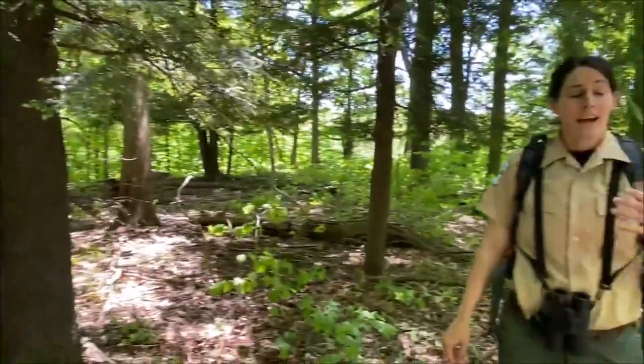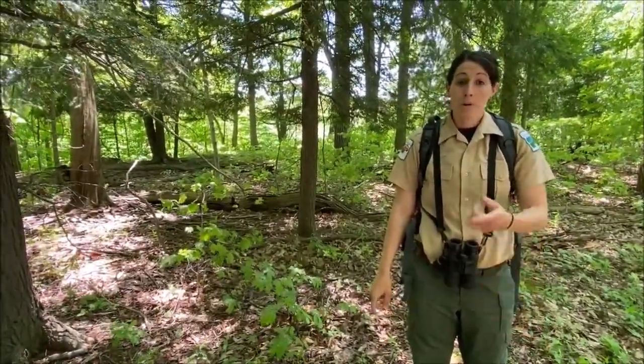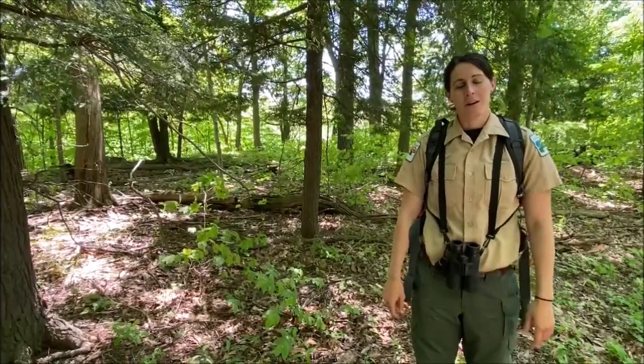I hope you learned something. I hope you enjoyed this and I hope you get out to the park to see all these amazing trees. Bring a guide — there are different types of books and tools that can help you identify trees. I hope you enjoyed this video. Thank you.